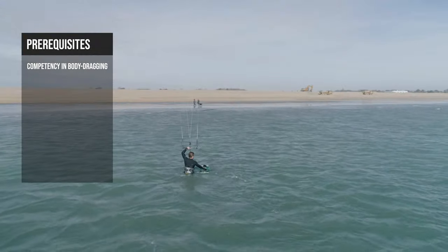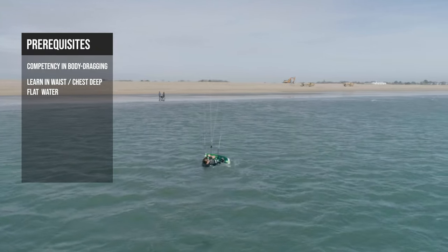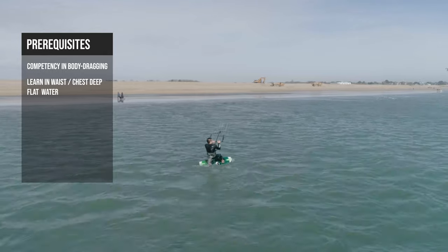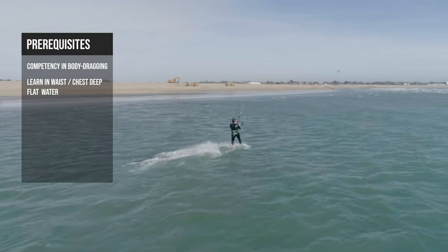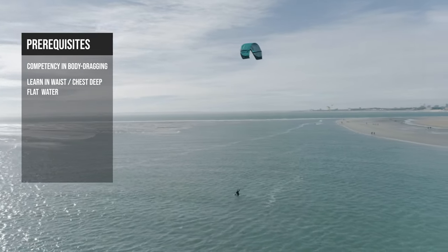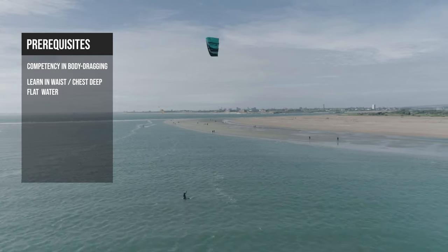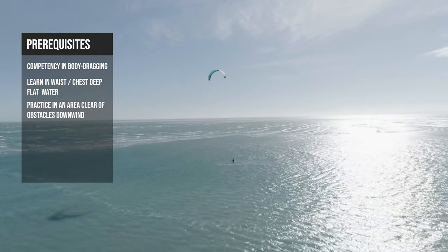The conditions make a big difference to how easy or hard it is to water start. It's best to learn in waist to chest deep flat water, so if you fall it's easier to stand and recover your board. But make sure it's not dangerously shallow. Learning water starts in waves is going to be much harder. And finally, make sure there is nobody downwind.